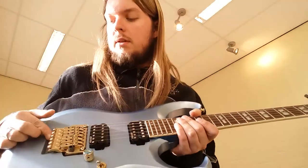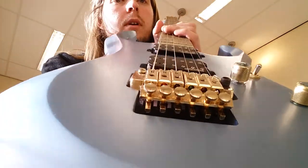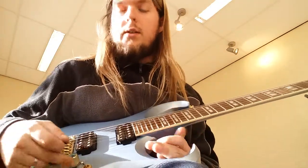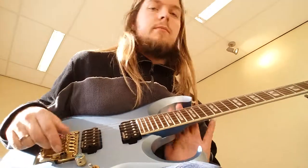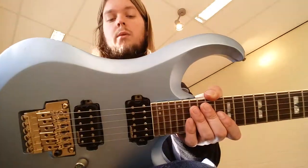The trem is a bust. It's one of those trems where you don't have to cut off the ball ends — they just go straight in — but they're a nightmare to get out. It doesn't really stay in tune very well, so I might put a bigsby-style backbox in it and see what that sounds like.